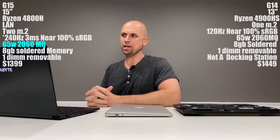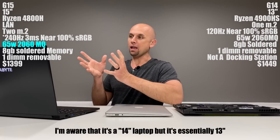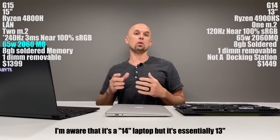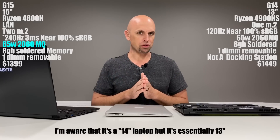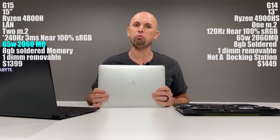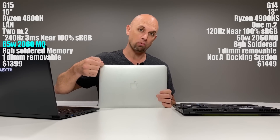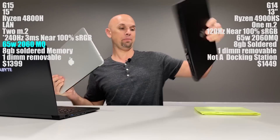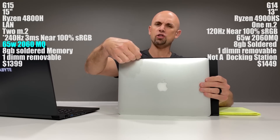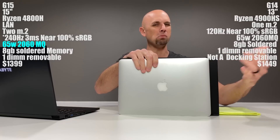Looking at my cheat sheet here, we have the G15 at 15 inches and the G14 at 13 inches. A lot of people are very excited about that form factor — this is most definitely the most powerful laptop we've ever seen with those specs for its form factor. To show just how small that is, let me introduce my first prop: my wife's 2015 MacBook Air. The G14 has a 12.8-inch width and this MacBook Air is 12.75 inches. The G14 is a quarter of an inch more shallow.